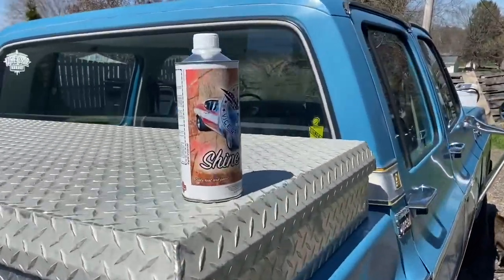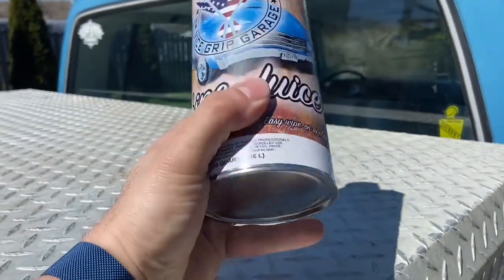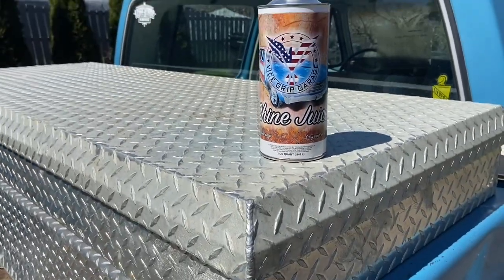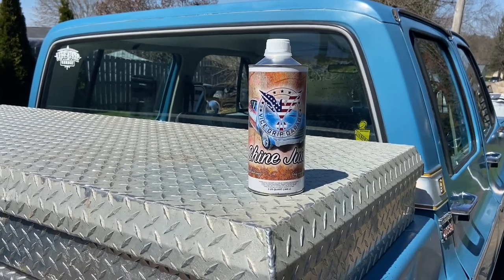This is day two of getting the truck cleaned up and shined up. Today we went down to Lancaster, Ohio to pick up a washer and dryer from my father-in-law, and we're back and got it unloaded. Now I just want to take the time to go ahead and get this thing shined up. As I mentioned earlier, I'm using shine juice — it's sold by Vice Grip Garage. That's somebody I follow on YouTube. I've seen him use it and other people use it, and it works really well. I'm going to start off in the front and do a coat on one side, then we'll compare what it looks like with and without the shine juice on it.